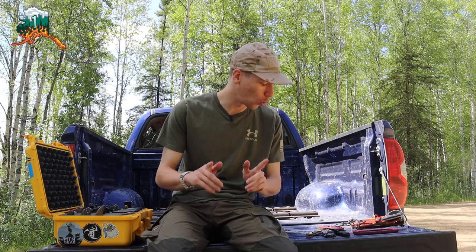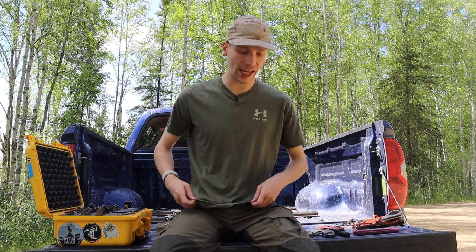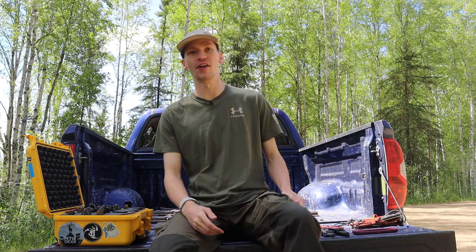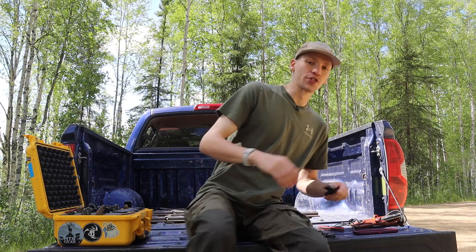Today we're going to talk about what knife a survivalist would EDC. This is partly from my own personal experience as a survivalist doing survival stuff, and also from feedback I've gathered from friends who are survivalists and bushcrafters by trade. They've given me feedback on different knives in my collection, so this is a mixture of both my experiences and experiences of others.